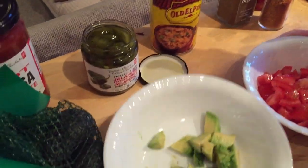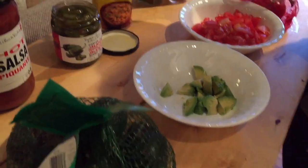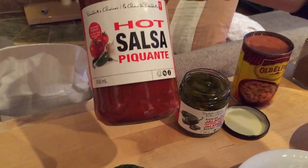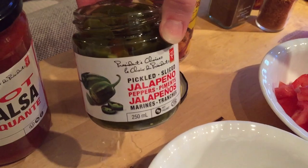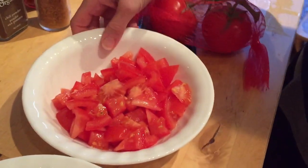Then we've got some avo here, some extra avocado, some hot salsa, pickled jalapenos, and some fresh tomato.